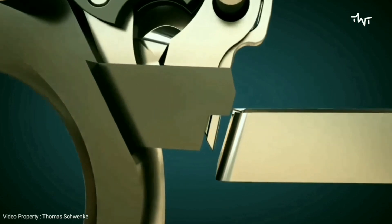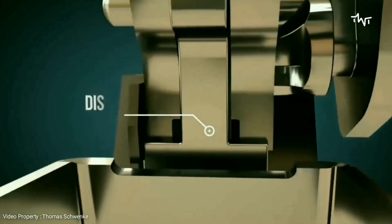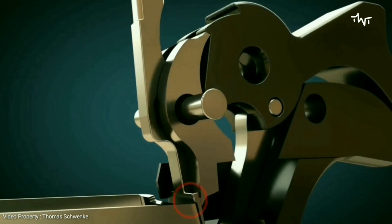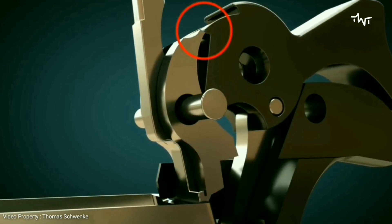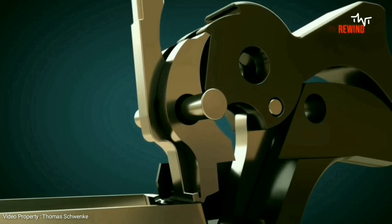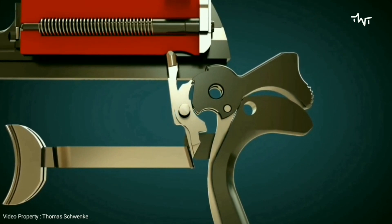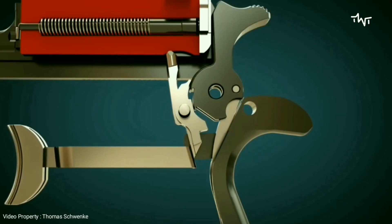Only when the gun's grip is grasped by the hand can the trigger move the disconnector, and thus the sear. Let's see it again from the side view with the firing pin.